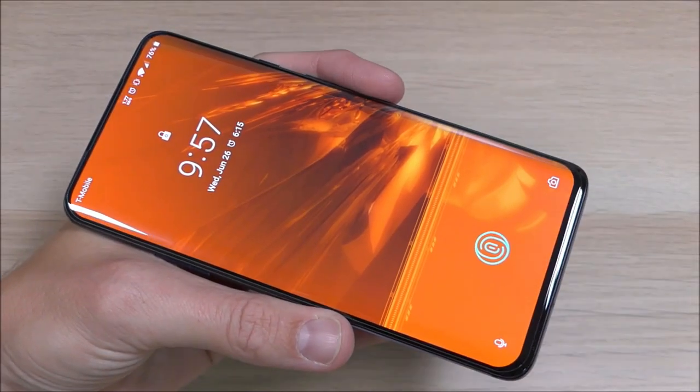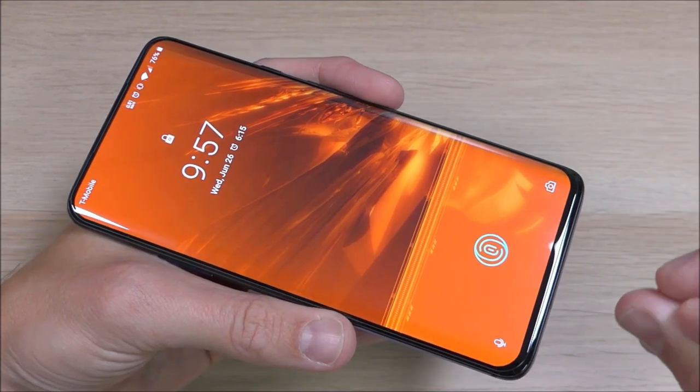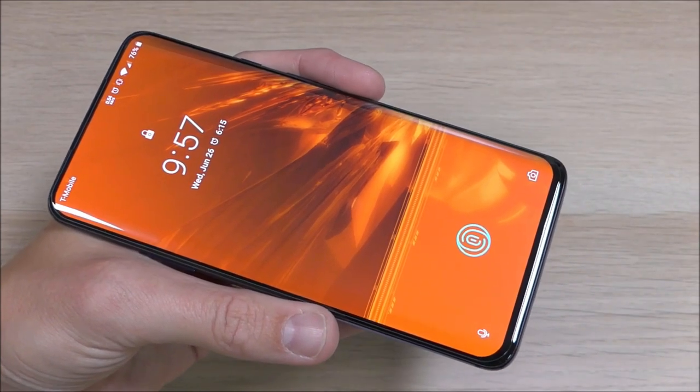One of the most important things about a screen protector is that it's going to protect your device, and the Onir screen protector is going to do an awesome job. It is tempered glass, it protects your device, it goes on easily, and it's almost impossible to break, as you guys saw just a minute ago.